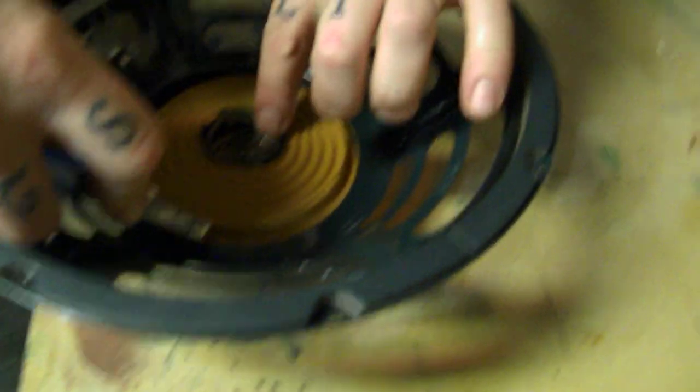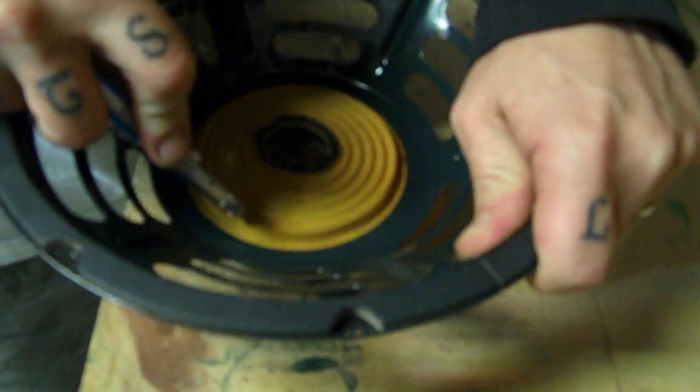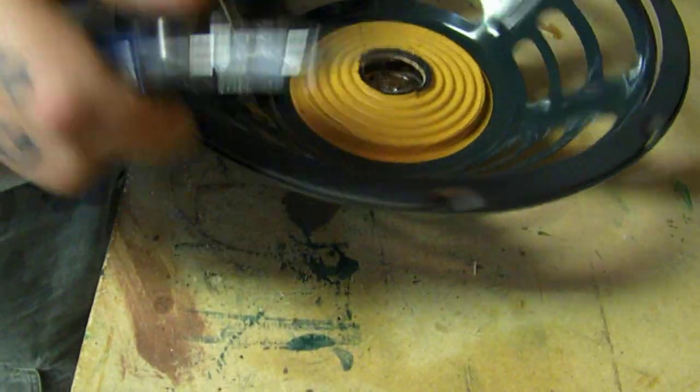You can see all the copper wire from the voice coil — that's supposed to be copper, not black. So we totally scorched that thing doing what we did.